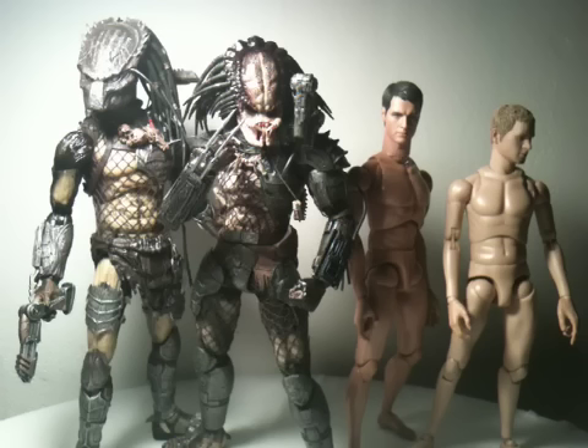Pick these guys up if you can - represent the Hot Toys. Definitely going to have some more Predator figures and other Hot Toys guys to come. Alright, peace guys.